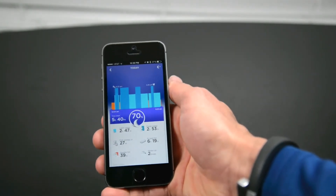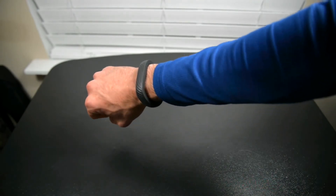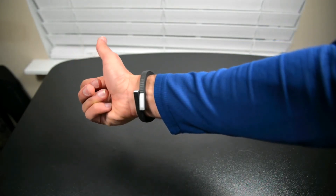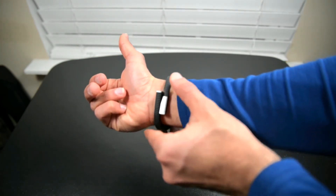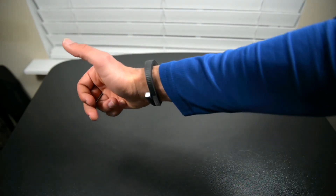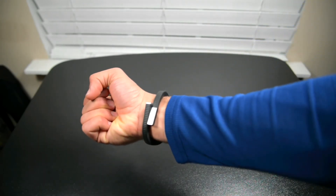So the result here is a stylish, non-techy looking band that tracks your steps, food, and your sleep. It costs $150. And is that too much? Well, probably so. But if you want something that doesn't look like a piece of tech, then this one is basically in a class of its own. For PhoneDog, I'm Mark Ohana, and I'll see you guys in the next video.